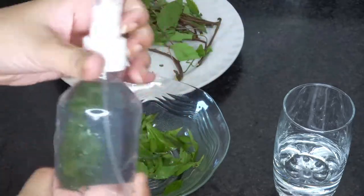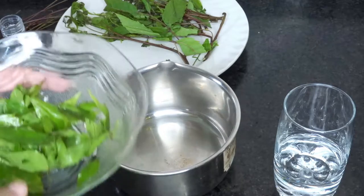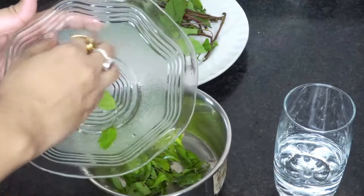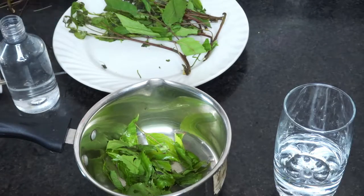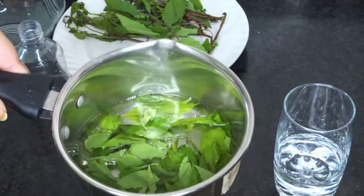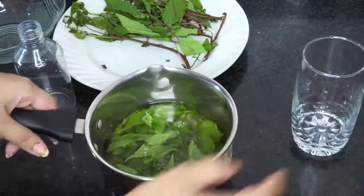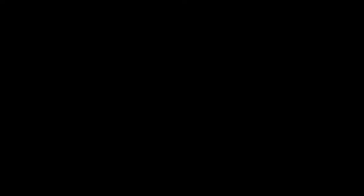For the next step, I measured water using the spray bottle where I will store the toner — this much water is sufficient to make the toner. I'm taking a saucepan and transferring the washed neem leaves, then adding the measured water. Make sure to use clean water; I recommend using drinking water instead of tap water.